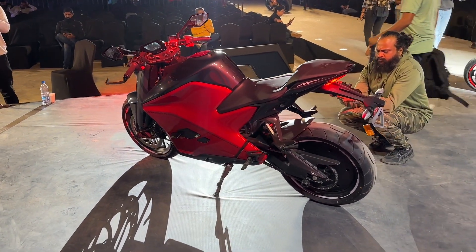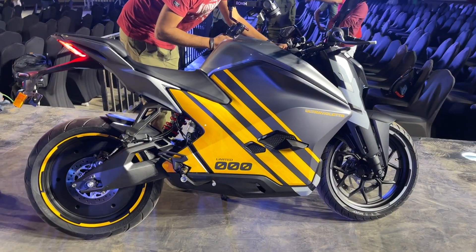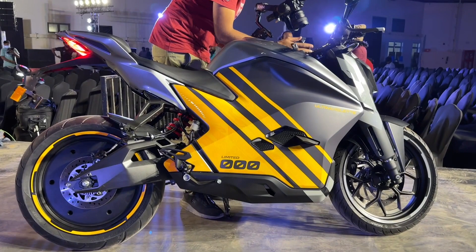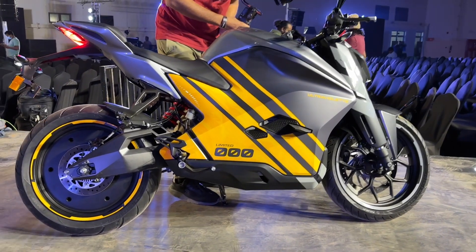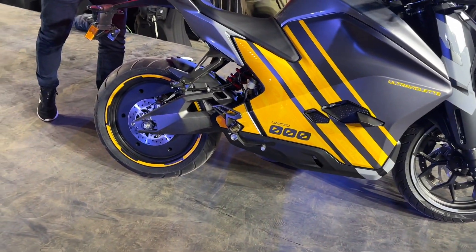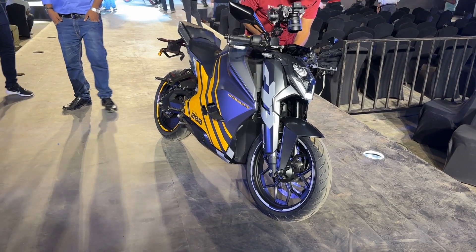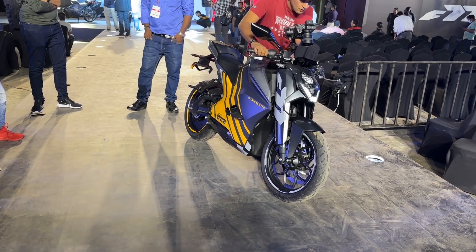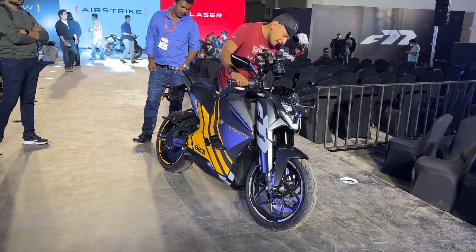Phase 3 involves selling this bike to the rest of the world — Europe, US, East Asia, and beyond. There is also a third variant called the Limited Edition, featuring a lovely grey and yellow color scheme. Only 77 units will be made, numbered from 000 to 077. The battery remains the same, but the motor is more powerful at 30.2 kilowatts with 100 Nm of torque, giving faster acceleration: 0-60 in 2.9 seconds and 0-100 in 7.8 seconds — roughly the same as the Apache RR310 — with a top speed of 152 km/h. The Recon tops out at 147 km/h, while the standard reaches 140 km/h.